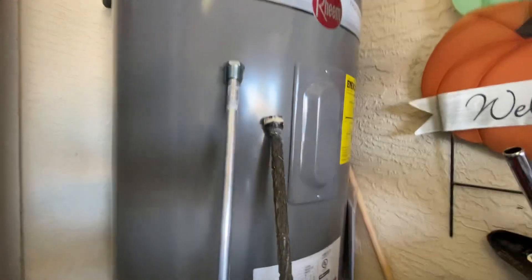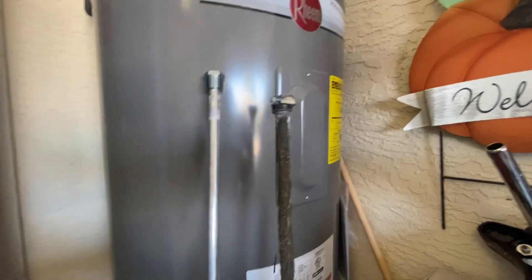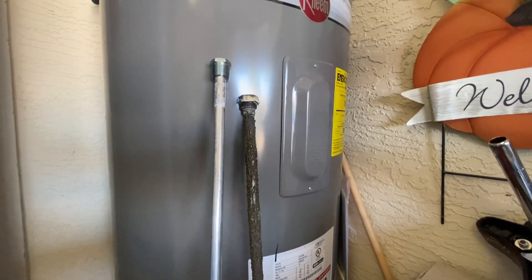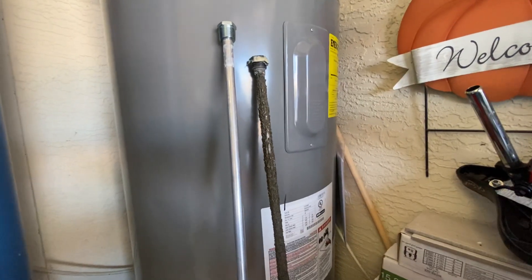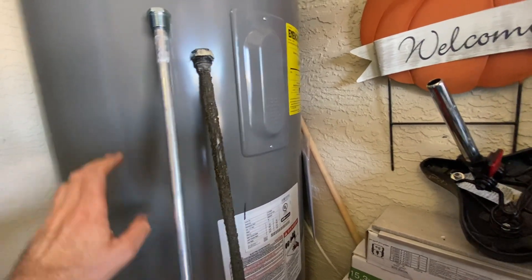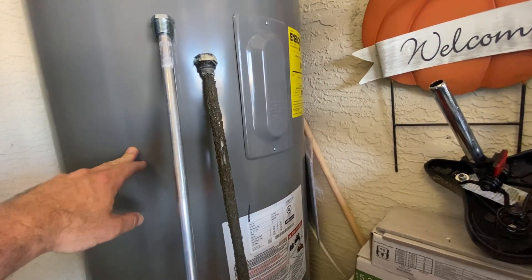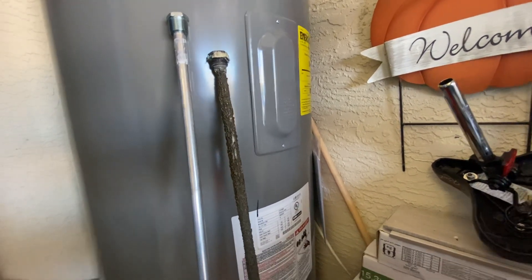Every water heater has something called an anode rod. This is the one out of this heater right here. An anode rod is a sacrificial rod that is designed so that the water will attack this rod and break it down before attacking the steel tank and degrading your water heater tank — so it helps extend the life of your water heater.